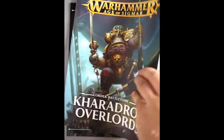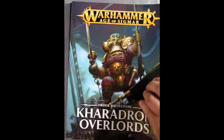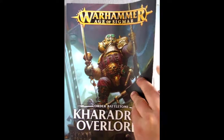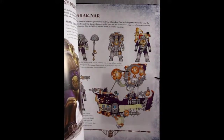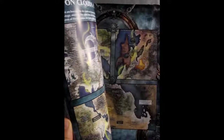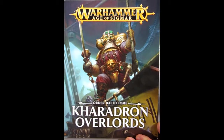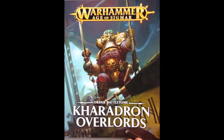Getting toward the back of the battle tome, there are war scrolls for different characters not included in the set, as well as battle plans and painting guides, all kinds of goodies. So make sure when you get this Star Collecting box that you check out the battle tome selection and look for the Caradron Overlords battle tome that goes with this kit. Now without further ado let's take a look at the plastic pieces.